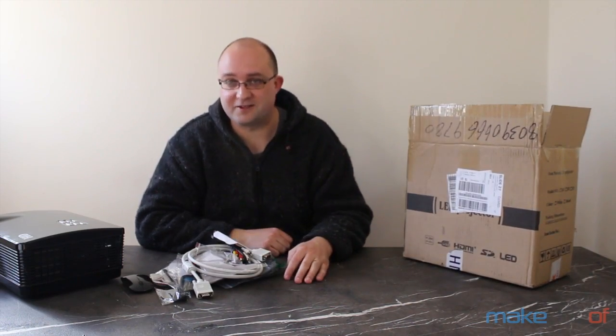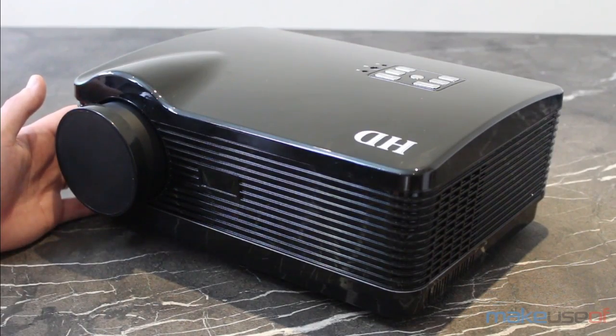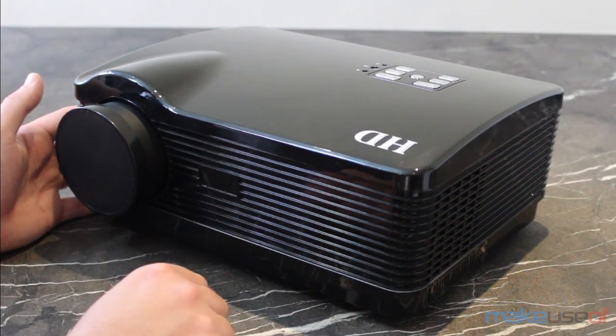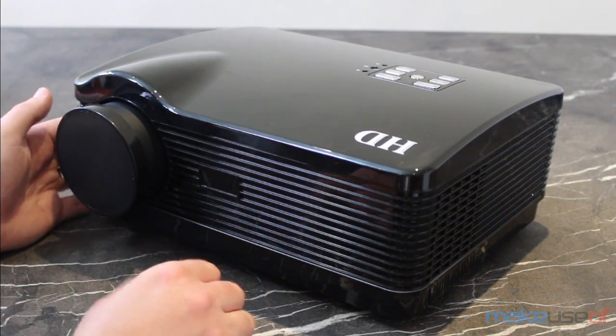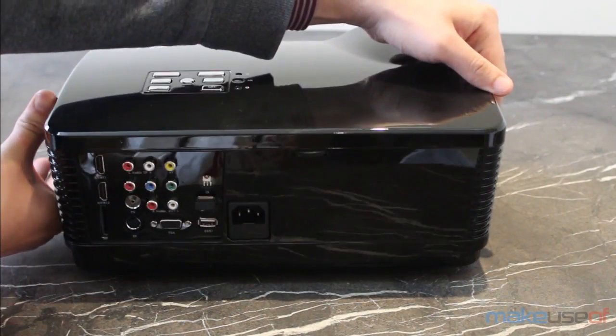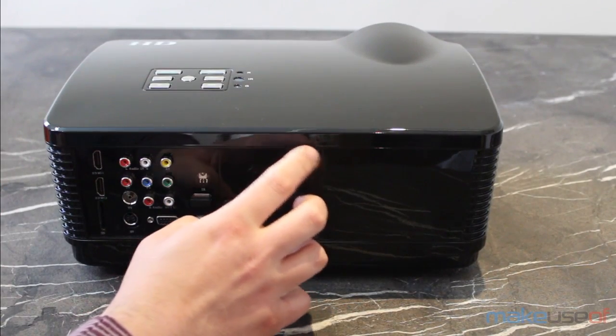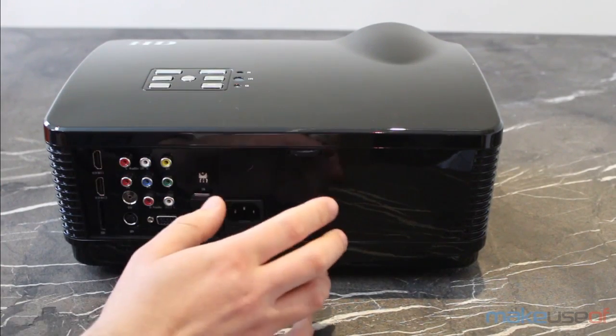And even spare fuses. The only kind of branding you'll find on the projector itself is the letters HD at the front, which is kind of pointless. The build quality isn't bad — it certainly doesn't feel like it would break easily, though I do have concerns about the spinning screen adjuster here, which you adjust the tilt with.